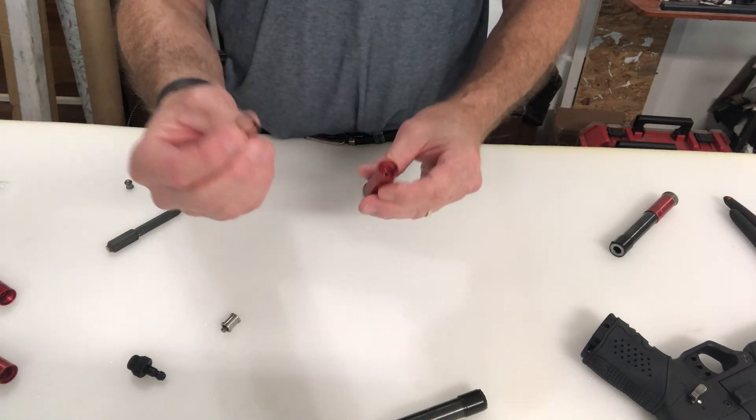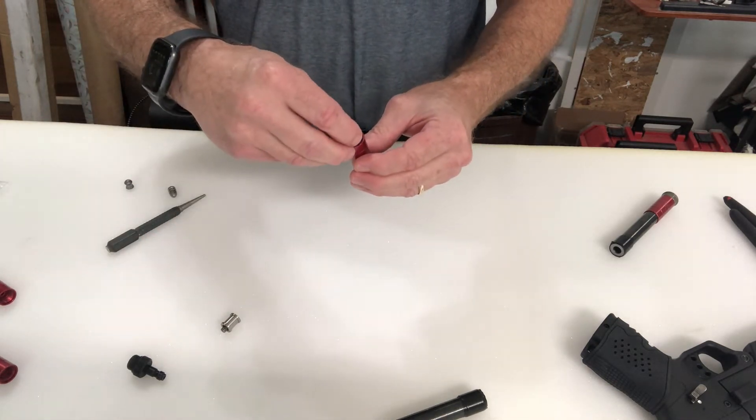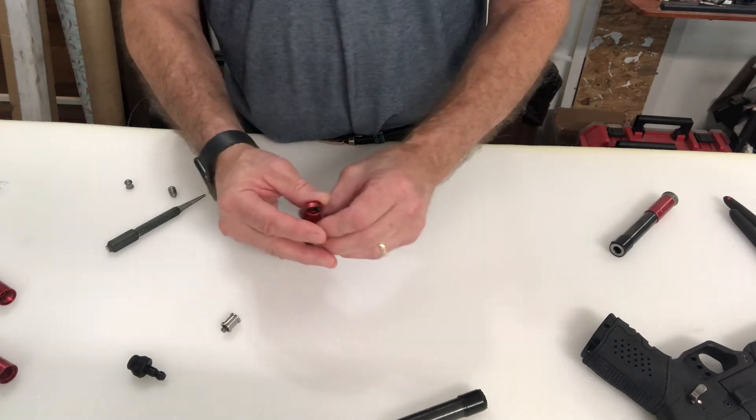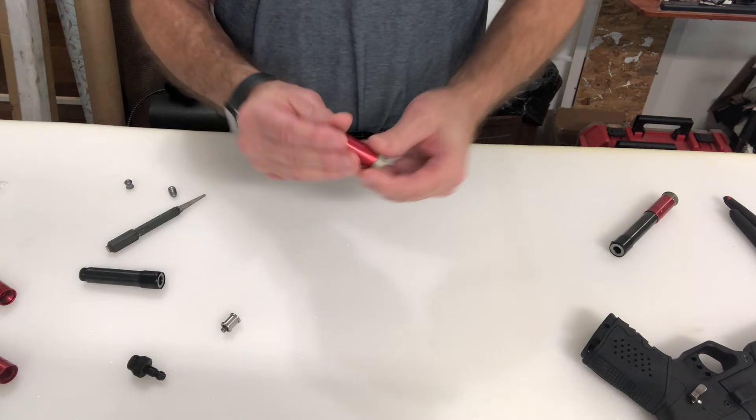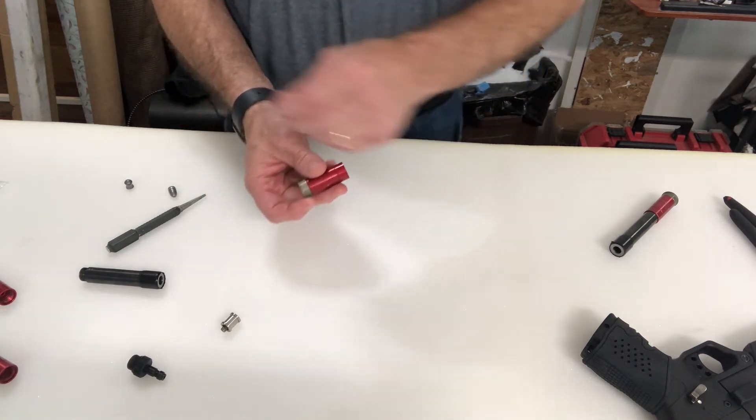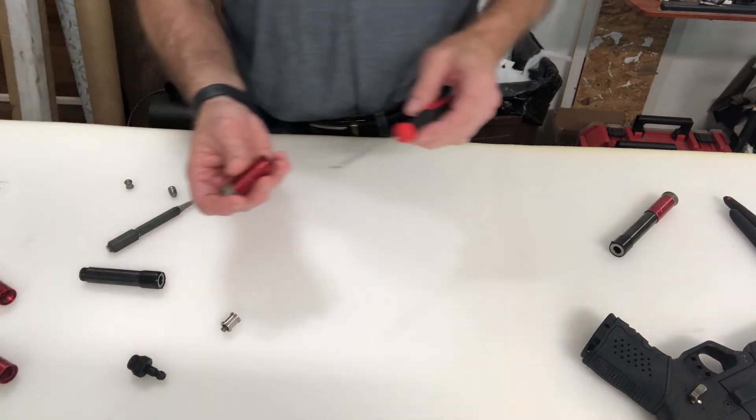Now let's get to the point about this little ring that everybody says you should put in here — the idea being that it's going to seal it. I'm not saying it's a bad idea, but I'm not going to say it's going to help either.